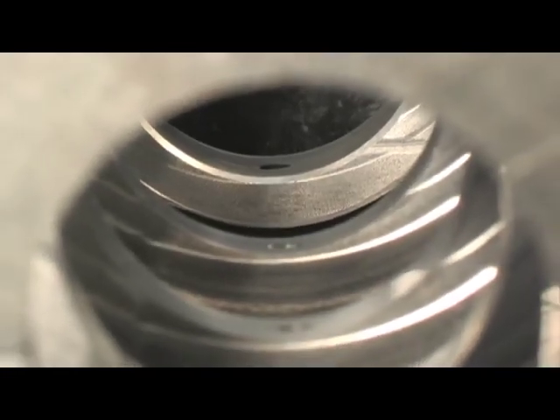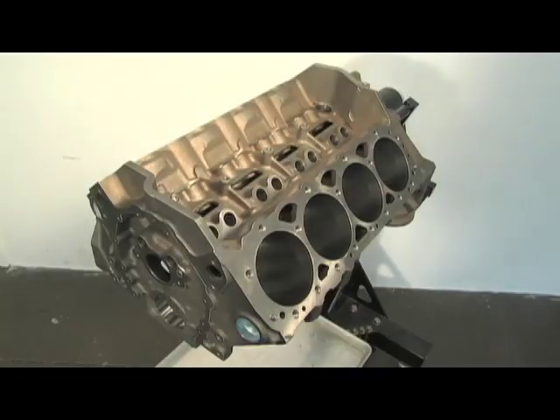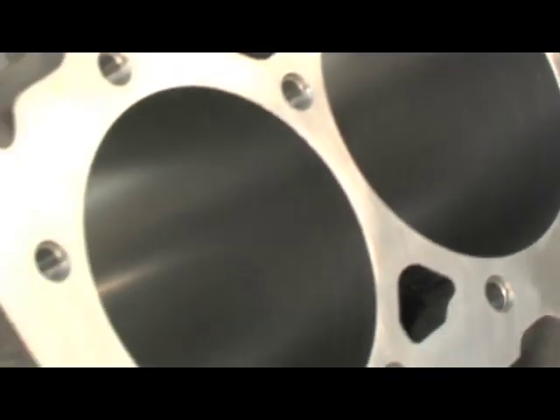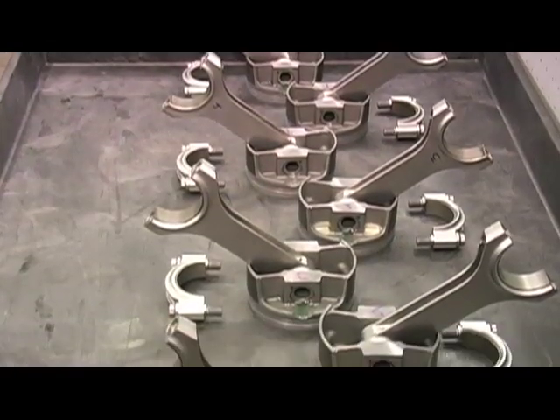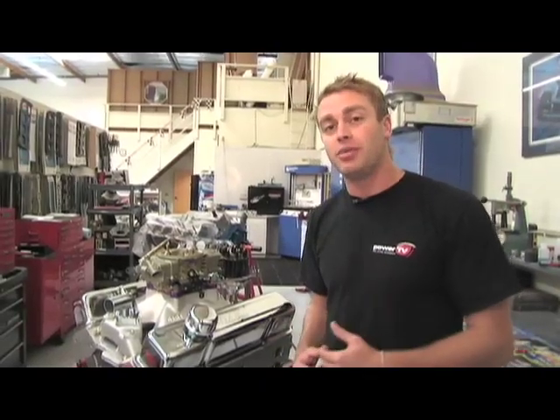The short block we used is an all new product from Dart and they come fully assembled using Dart's preferred parts. They all start with a brand new Dart SHB engine block, an affordable iron block that includes performance features at a street price. Fully balanced internals consist of a brand new forged steel crankshaft, I-beam connecting rods, and hyper eutectic pistons. We chose to use the 400 cubic inch block, but Dart also offers a 372 cubic inch — however, over here at Power TV, we always prefer bigger.